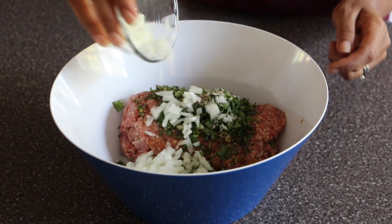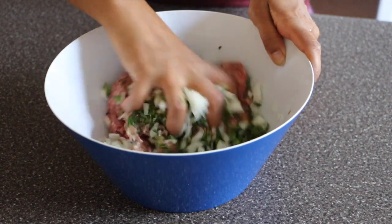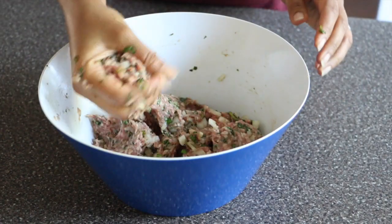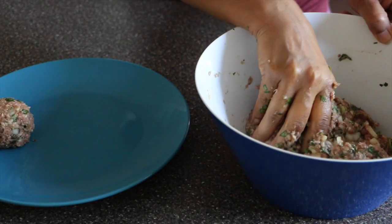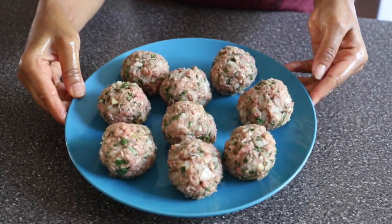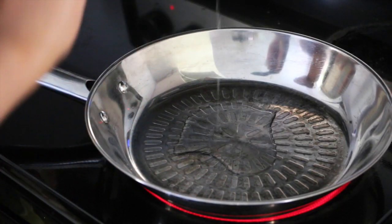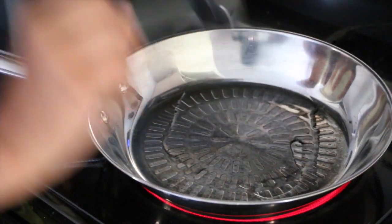I have half a cup of finely chopped onions. Combine them all well and make a soft dough out of the lamb mixture. Now make a golf-sized ball out of the mixture. Continue to do this with the rest of the remaining mixture. Once done, heat your skillet with 2 tablespoons of oil — I'm using coconut oil.